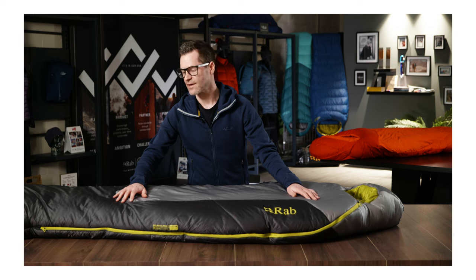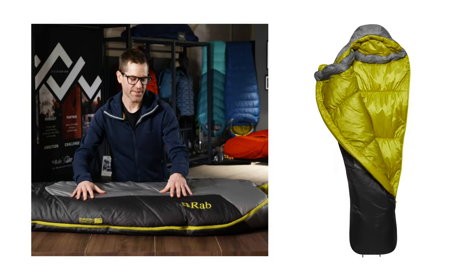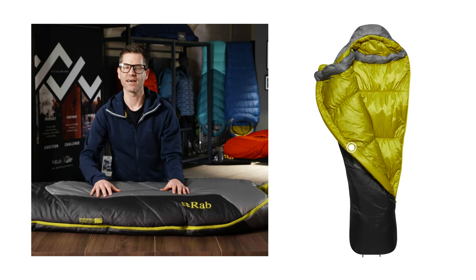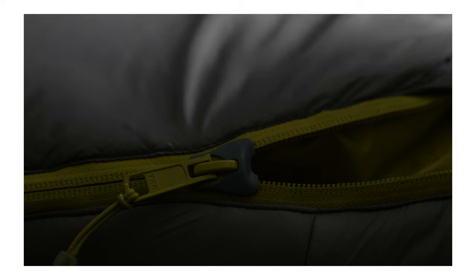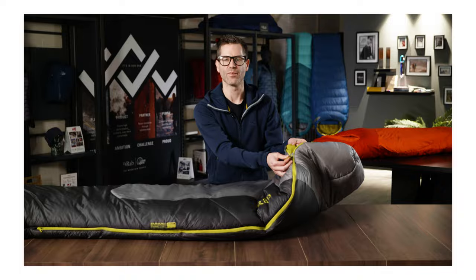The main zip is three-quarter length with two-way opening at the top and bottom to allow for venting. Behind this is a fully insulated zip baffle which stops any drafts from getting inside the zip. The top of the zip has an anti-snag slider cover, which helps prevent the zip from catching on the baffle during operation.